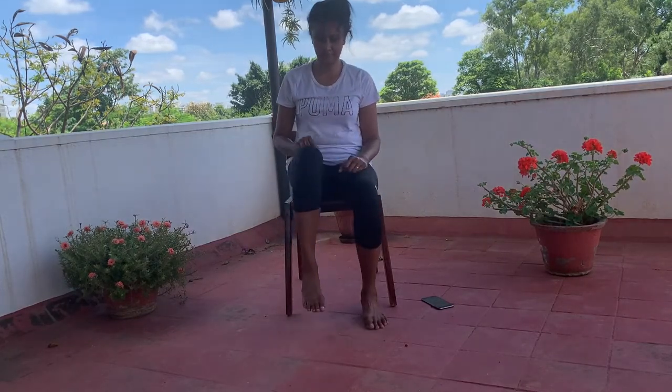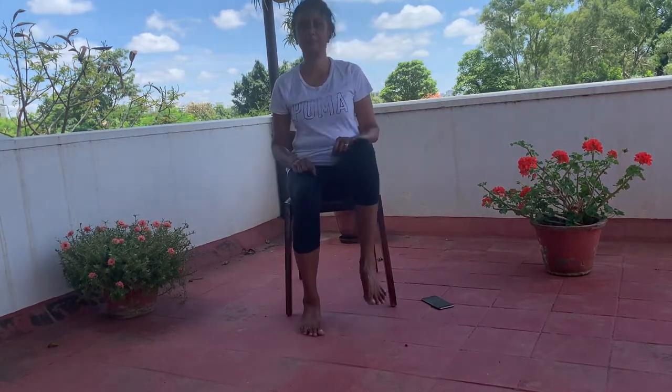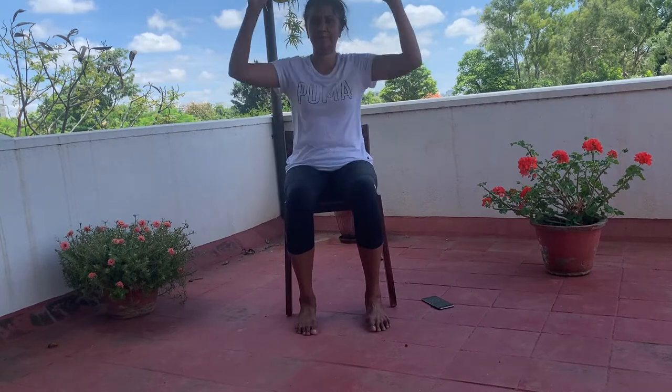Let's start with the warm-up — just gently bring your legs up. I want you to have a firm wooden chair for this exercise; don't use a plastic chair. Open your shoulders. A lot of people have shoulder issues, so this is a good stretch for your shoulders as well. Sit straight.